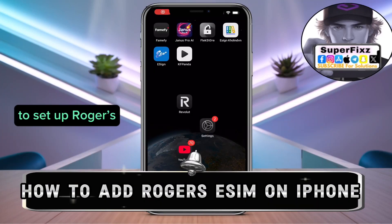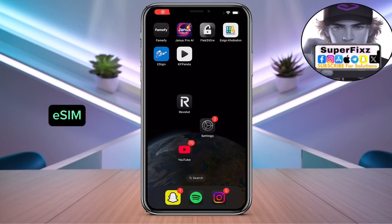I'll walk you through how to set up Roger eSIM, just like I did for myself. Follow this tip — it's really simple, guys. Don't miss out any steps.